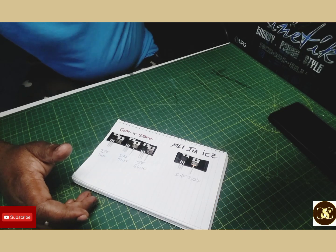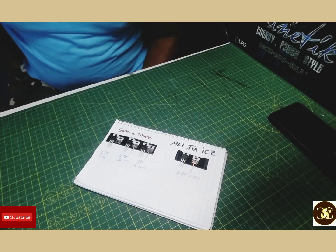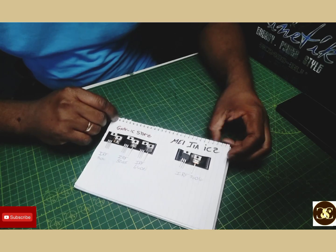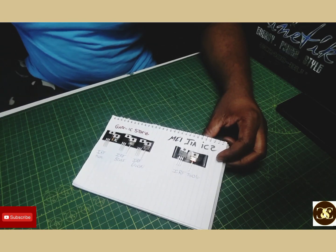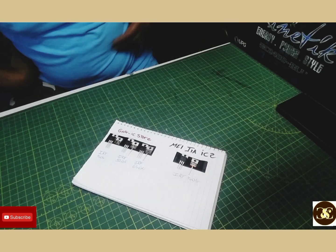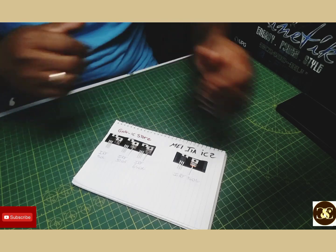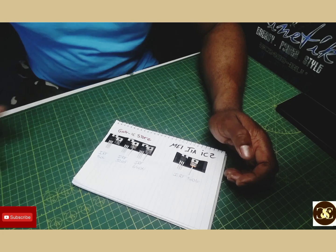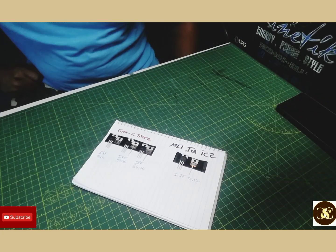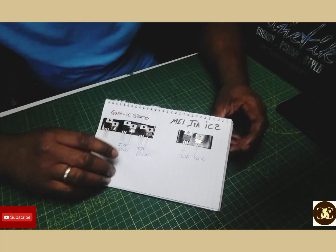This video is about two companies that I buy my MOSFET transistors from — not only MOSFETs but ICs and stuff like that. I want to show you two main companies that I deal with from China that really sell me original parts that really work well, and the chip inside of them really matches the original part when I take it apart.